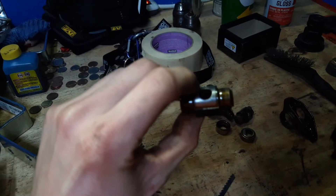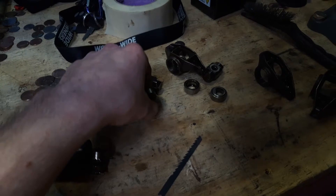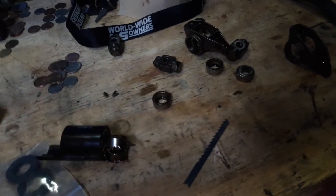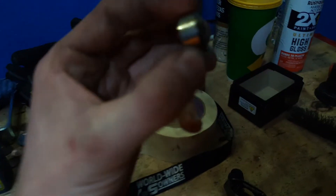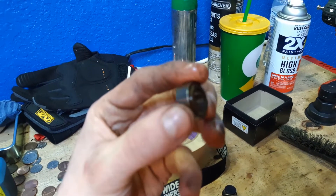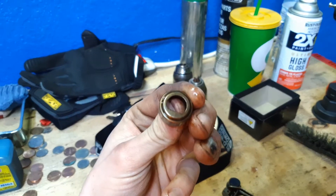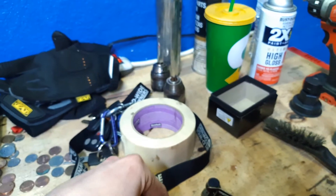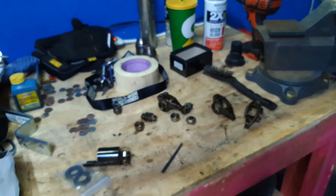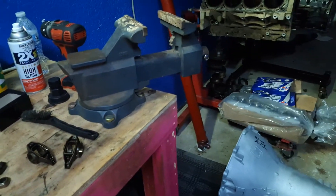The factory trunnion itself isn't necessarily bad - you have to use a different trunnion if you're not going to go with the factory style. But the main problem is within these needle bearings in the races. They'll come out - all your needle bearings will go into the motor, and you're going to have some messed up stuff.